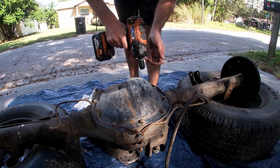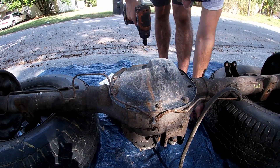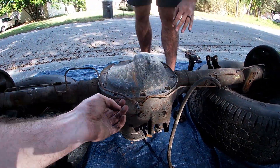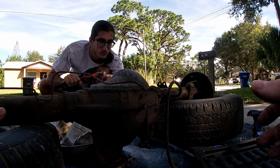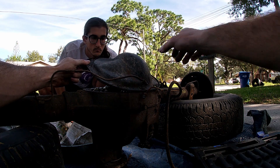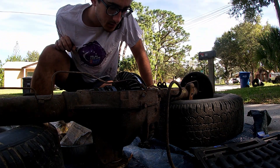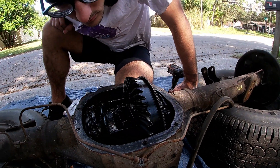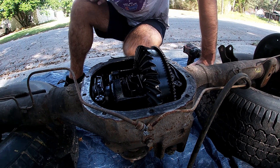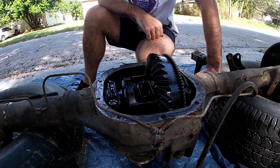Just for fun, before we actually put it on the car, we're going to go ahead and take a look at the inside. It's echoing — it's good, it'll come right off. This looks just like it does in the Chris Fix video. You can actually see the clutch plates right in there. Man, this looks pretty good — wouldn't look like it from the outside.